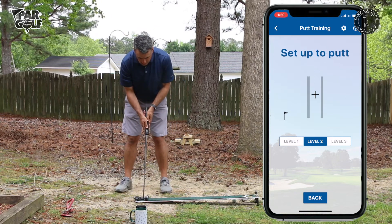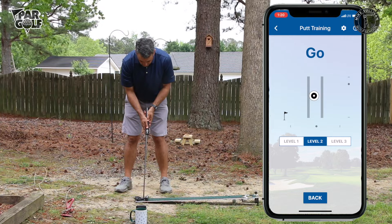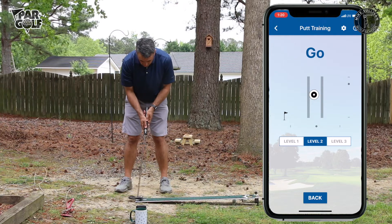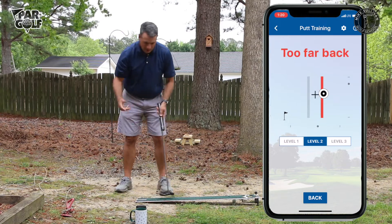Set up to putt, look to target, look back at ball, and go. Okay, I'm staying in that level two zone. Oops — too far back. Let's try level three.